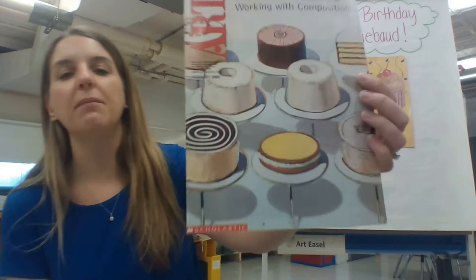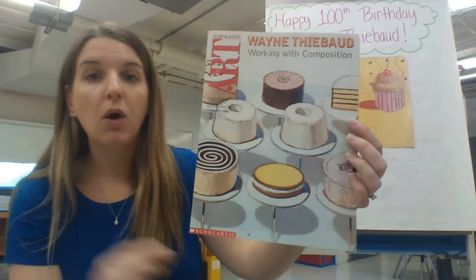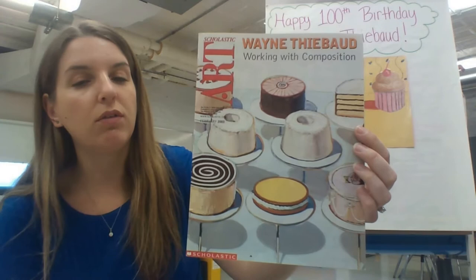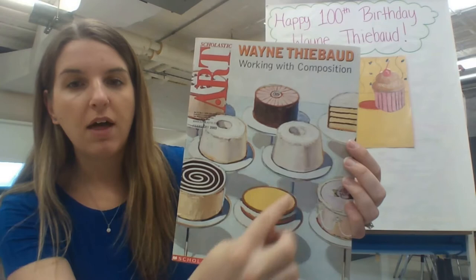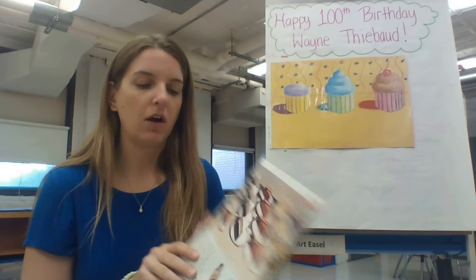I'm going to bring my issue of Scholastic Art magazine closer so you can see. A lot of his examples of desserts involve cakes and things that are very neatly set up and put in rows. An important thing to know about his artwork is that not only does he show value — light and dark on the cakes to make them look three-dimensional — he also uses a cast shadow, which are these darker shadows below the cakes that show that they're up in the air on these poles and little display posts.